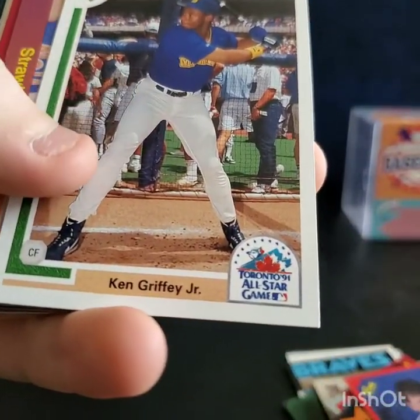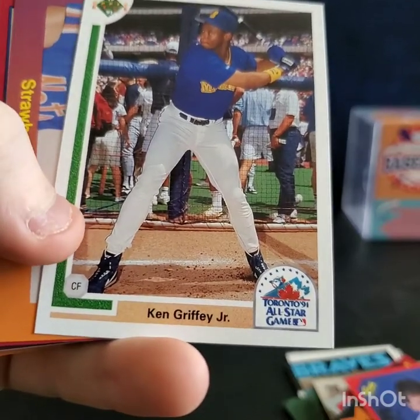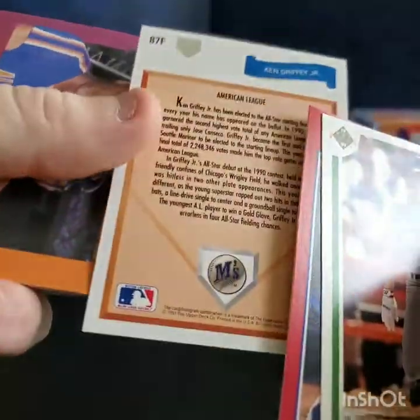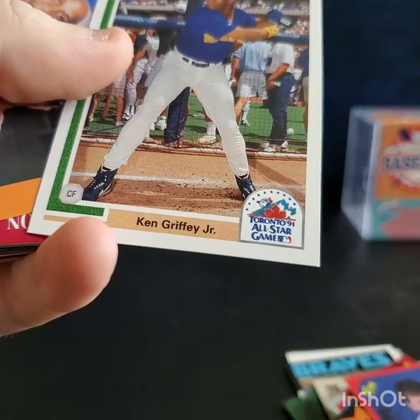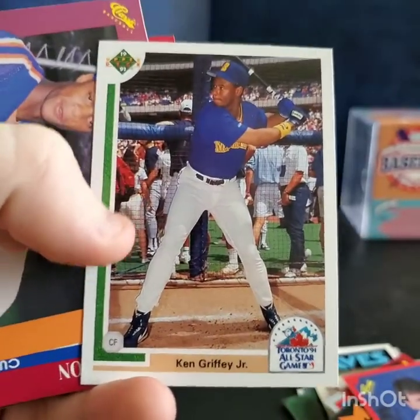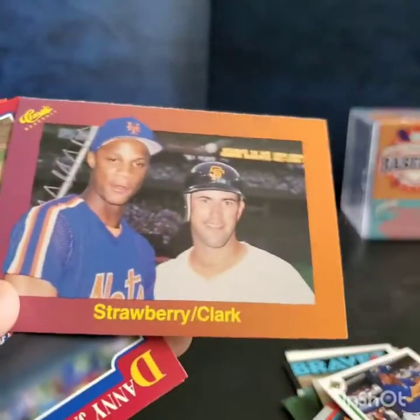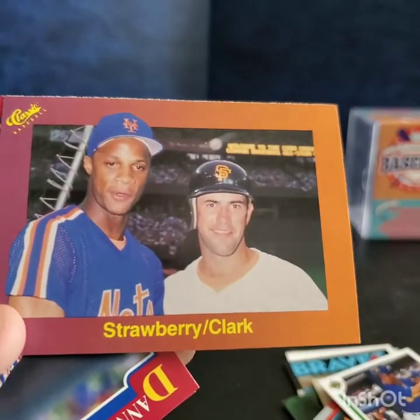A nice Ken Griffey Jr. — this is '91, so third year I guess since '89 was his first year. Toronto '91 all-star game — that's cool, I don't have that one. Another Darryl Strawberry and a Will Clark.